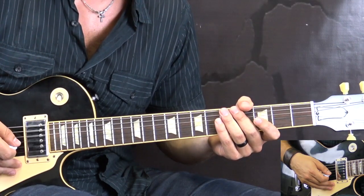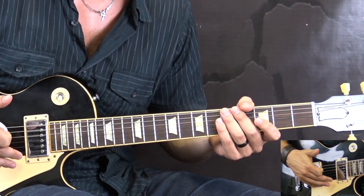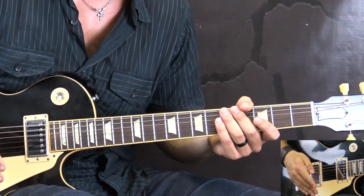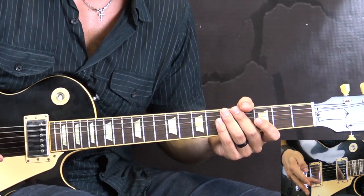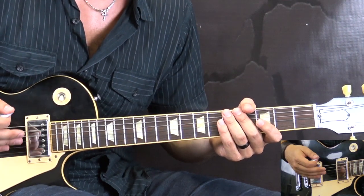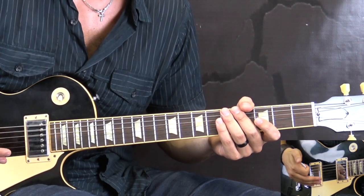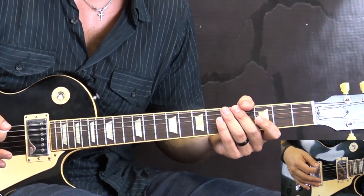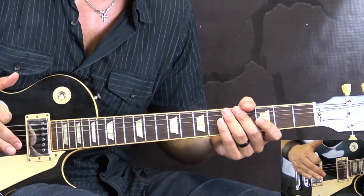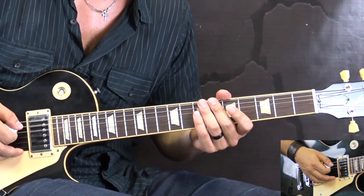After the intro we go into the next part — the whole band kicks in now. We have this riff which is played three times: the first time without the vocals, the second and third time with the vocals. So it's the riff we play during the verses. The idea behind the riff is exactly the same as the intro, but now instead of single notes we're going to be playing with chords, and it's slightly different to the intro. I'm going to play it through once, and then we're going to break it down.